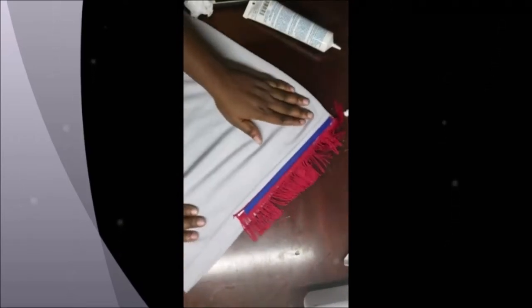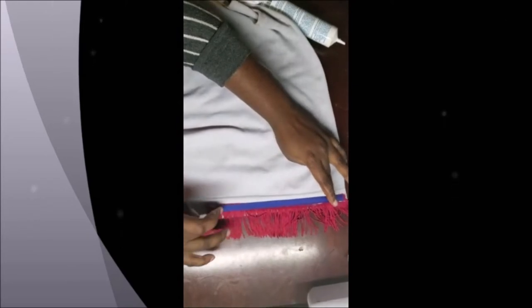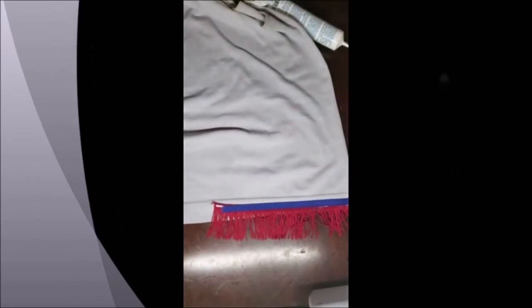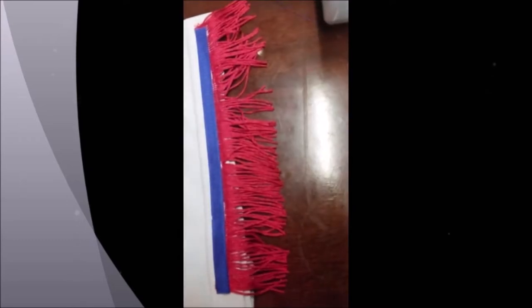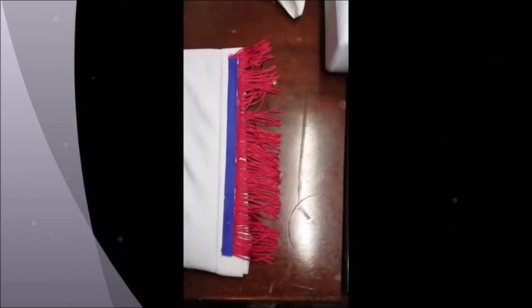Again, you let it sit for 30 minutes. In that spare time, do what you have to do — take a break, walk around. After you're done patting it, you let it sit for 30 minutes so everything can be really nice and dry. Any excess you just cut off. I cut it off already, that's why you didn't see me do it. But this is how it looks after the finished product — after 30 minutes, everything is dry and done.